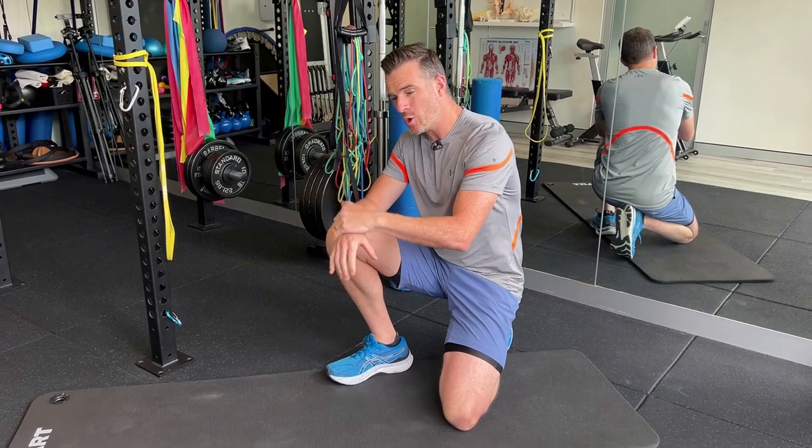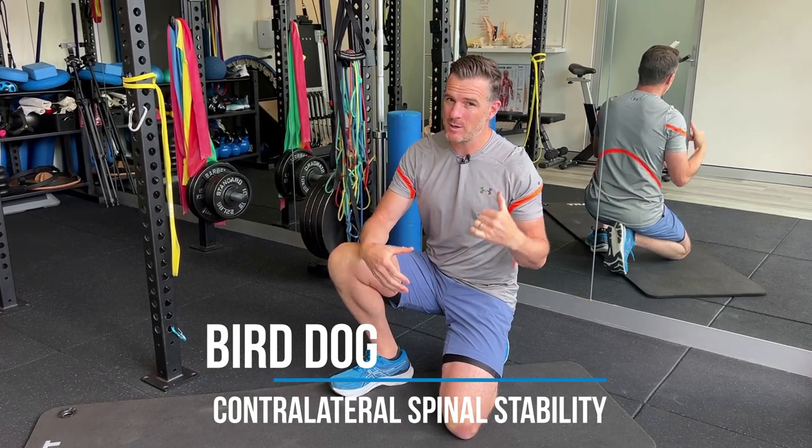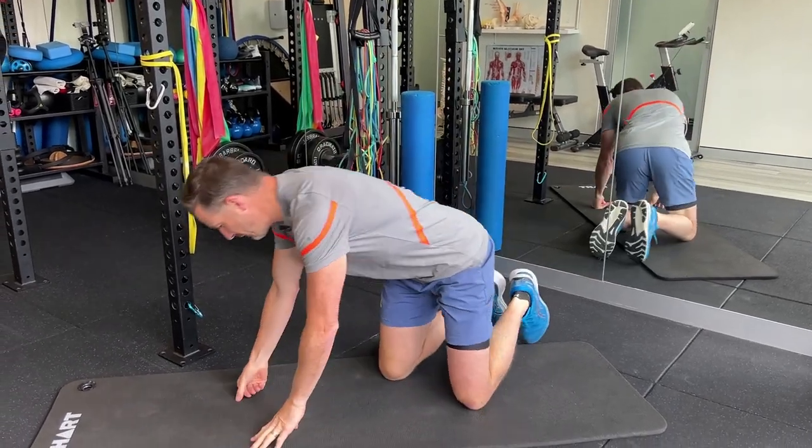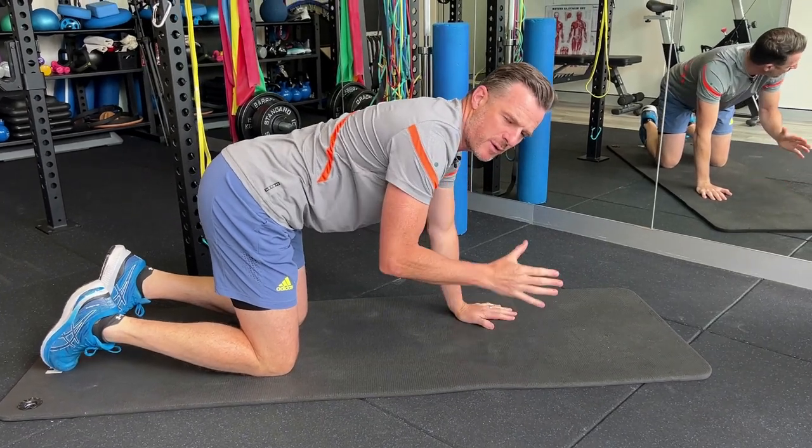The second section is core — specifically spinal stability. As a triathlete you need to be stable between your lower and upper body to efficiently connect your legs to your upper body on the swim, bike, and run. There are two core exercises per video, so across all three videos you'll have six essential core exercises. The first one here is the bird dog, which matches the long position you're in while swimming and helps you be more stable in the water with less load.